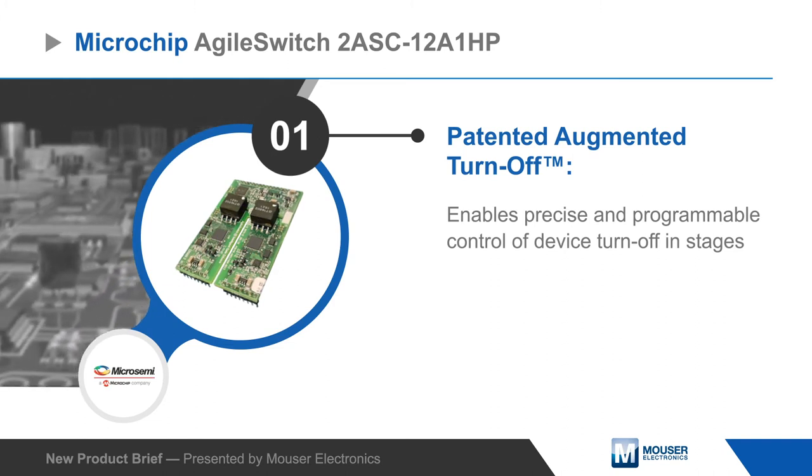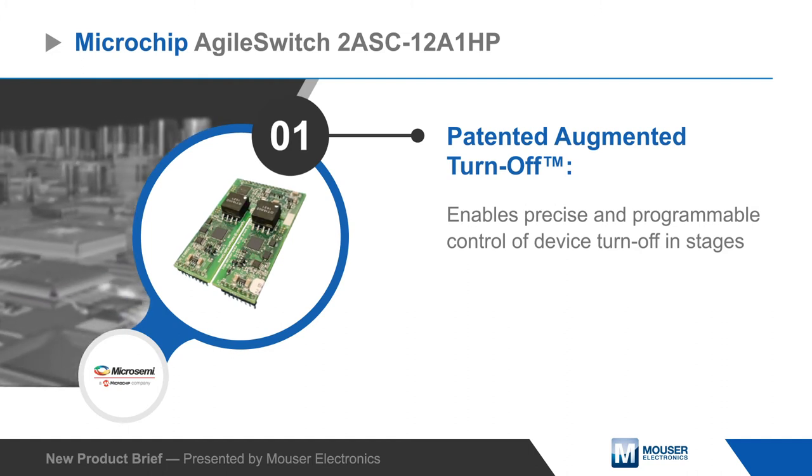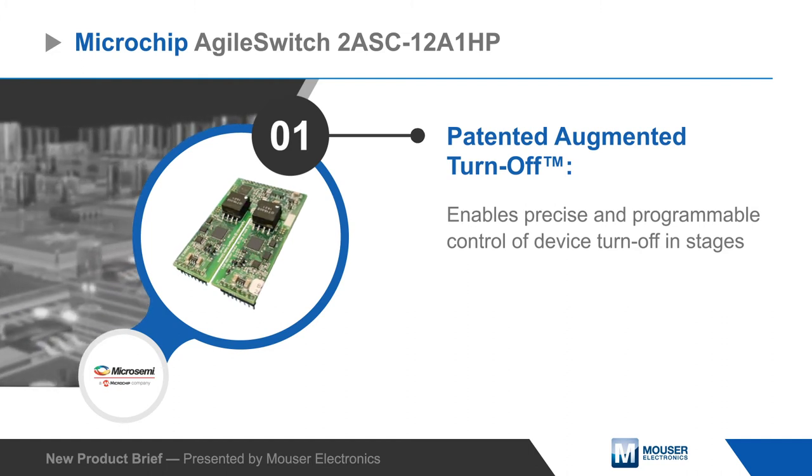The gate driver core features patented augmented turnoff technology that allows it to turn the silicon carbide MOSFET off in precise programmable stages.